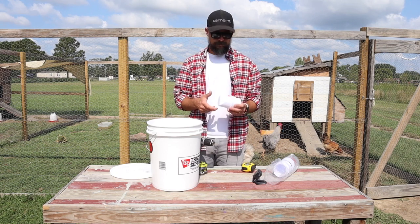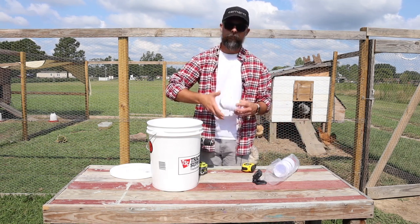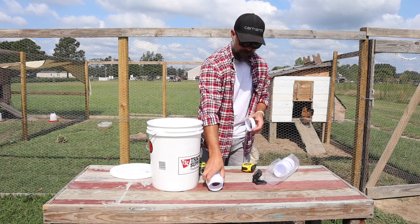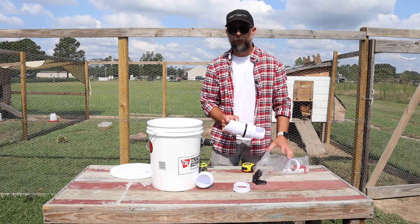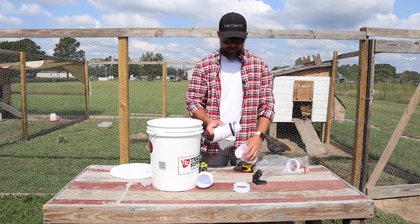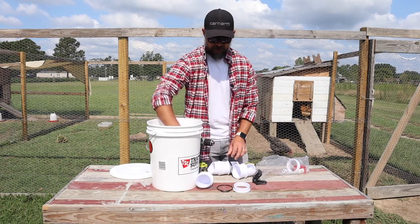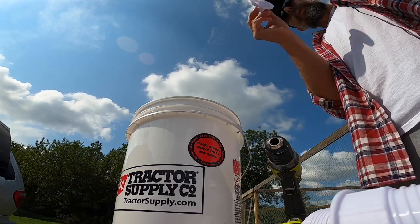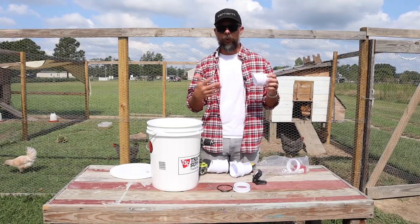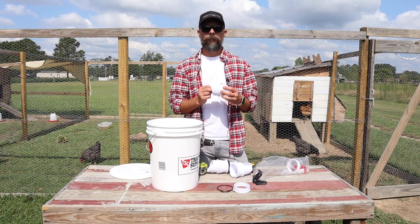Let's lay out all the items. So in this kit, you have four feeder ports right here. You have this little screw-on ring — that's what attaches it from the other side of the bucket. You have these O-rings, which ensure a watertight seal. And then you have these little caps. These are cool because at the end of the day, when the chickens are done eating, you can cap the port if you're having a rodent problem — mice or rats getting in — and it keeps it super safe.